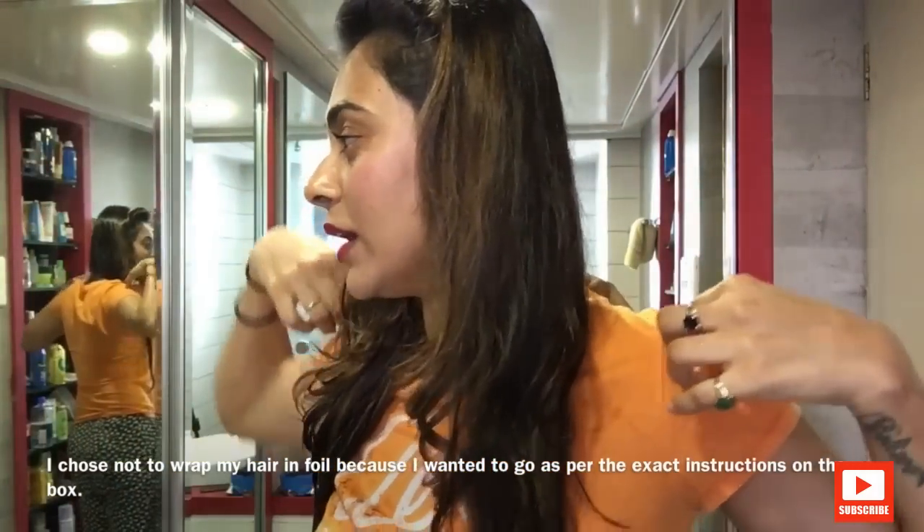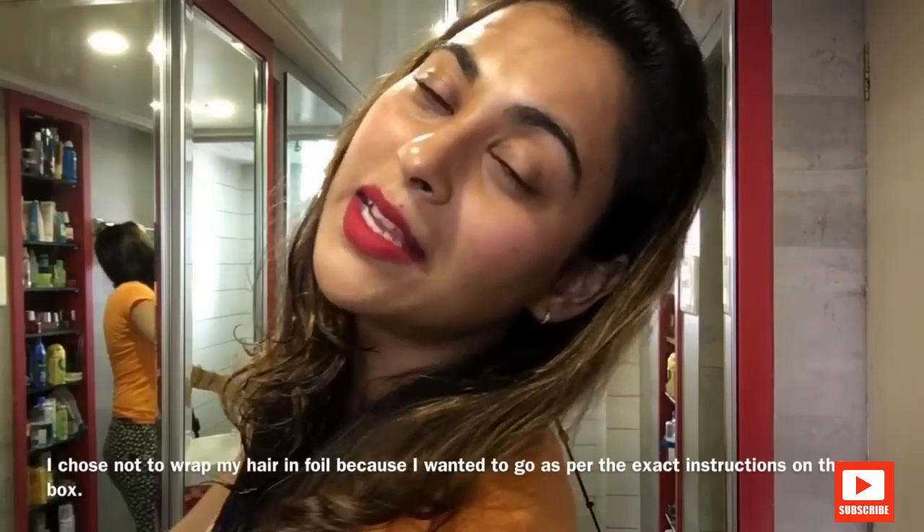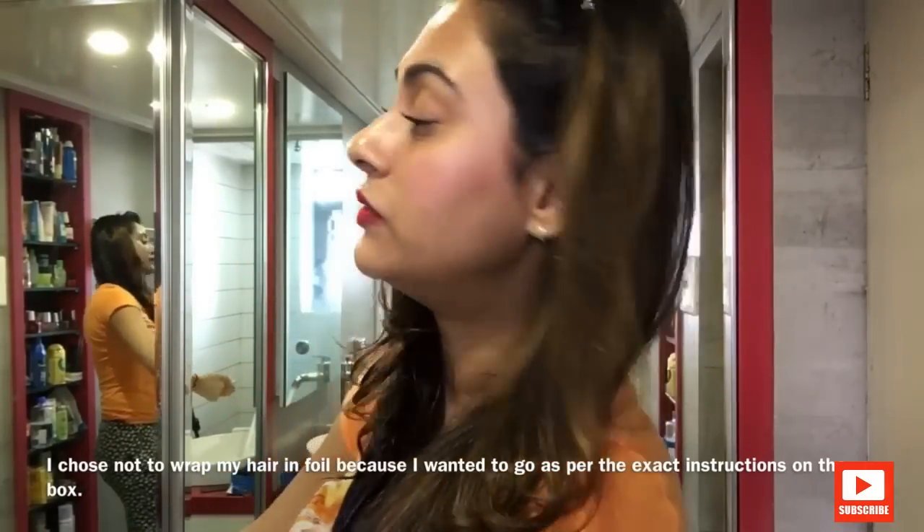It got on my biceps as well! I need to wash that off properly. I'm going to wait it out for 30 to 35 minutes.